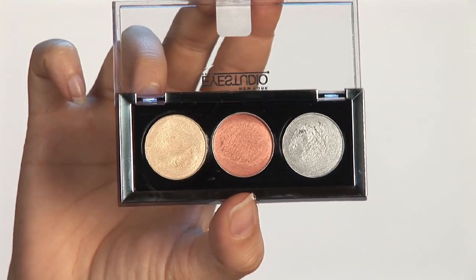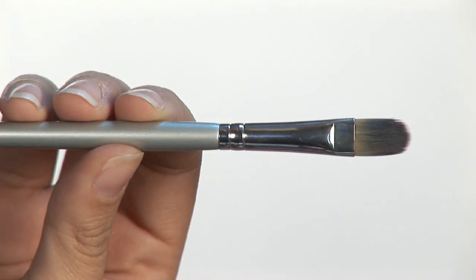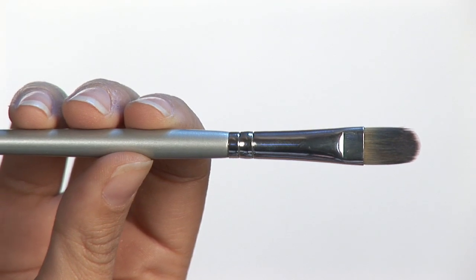Today we're going to be using metallic cream eyeshadow. Some brushes — I like to use the flat brushes because it's a cream. And I'm also going to use an angled eyeliner brush.